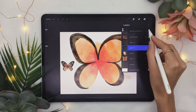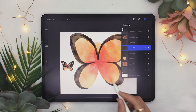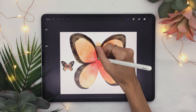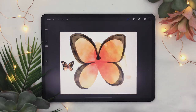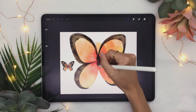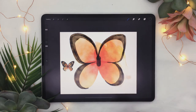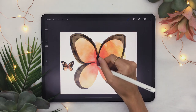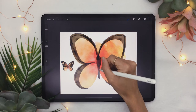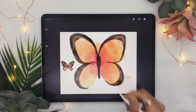Create a new layer and draw the body. Draw a triangular shape in the middle, as well as an oval — kind of a rounded rectangle — and then a stretched-out shape just like this.